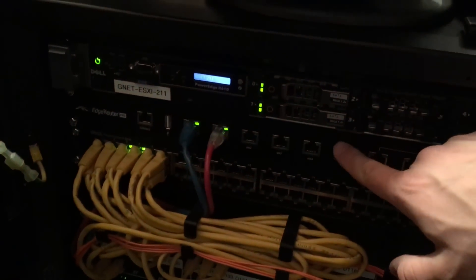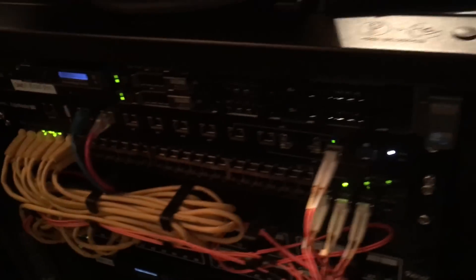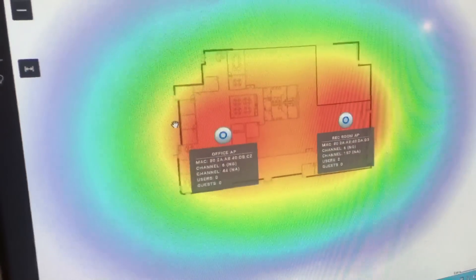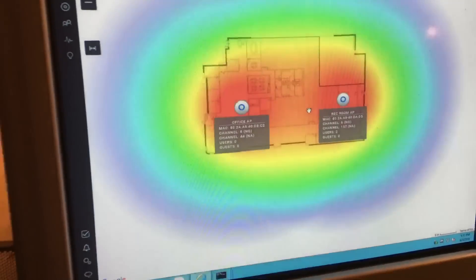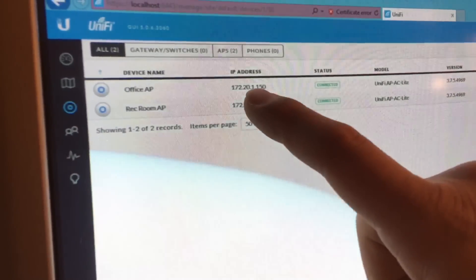So here we go. Since I do not have the Ubiquiti Gateway, I will be getting a lot of these messages. I only have the EdgeRouter Pro — the SFP version, which is 2 million plus packets per second. I'll go show you a little map. I don't have the whole house really designed, but this is just the overall idea. There's the office access point and the rec room — two different sides of the house. I statically assigned two IP addresses at .50.